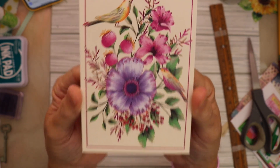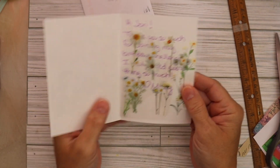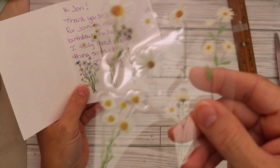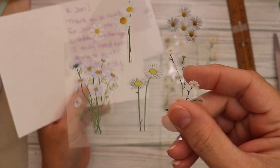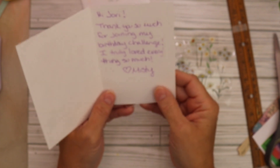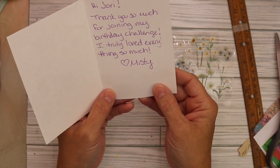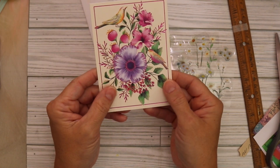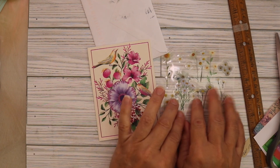It's so pretty and I love birds. That's beautiful. There are some stickers in it - aren't they pretty? I'm going to be doing some crafting today, maybe I can use some. It says, 'Thank you so much for joining my birthday challenge, I truly loved everything so much - Misty.' That was so kind of you Misty, thank you so much for sending me a card and some goodies.